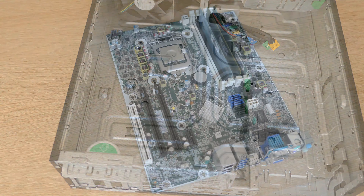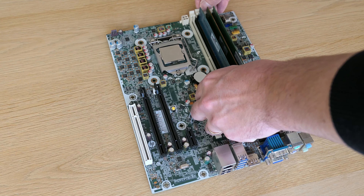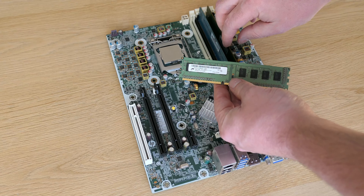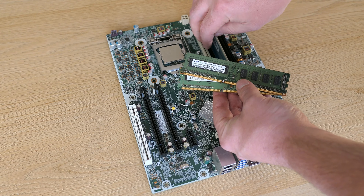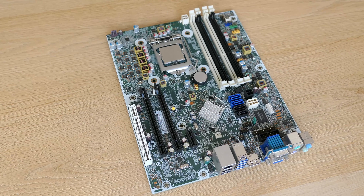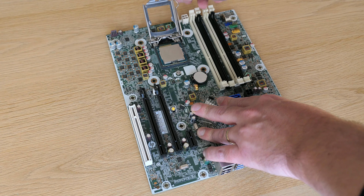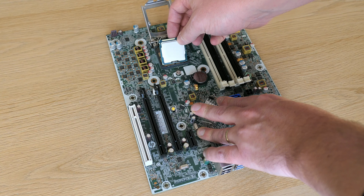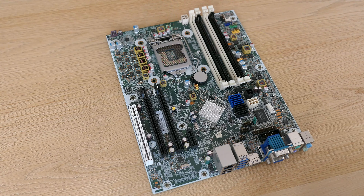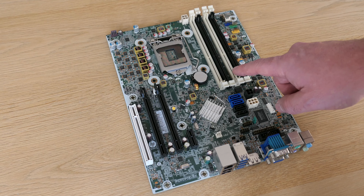Next I will remove the SD card reader. It's held in place in exactly the same way. There is a dedicated header on the motherboard for this one so we'll disconnect that as well. Now let me get the SATA cables out and then the hard drive — same system as with the front drive bay. This is just a standard 500GB SATA drive from Seagate.